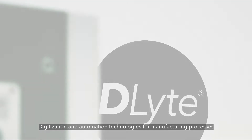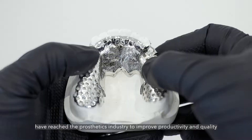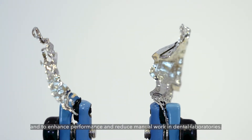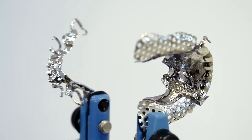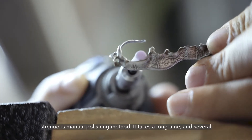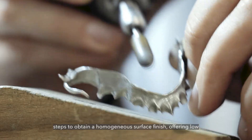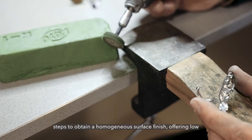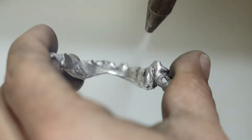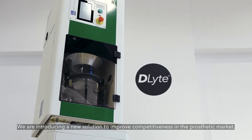Digitization and automation technologies for manufacturing processes have reached the prosthetics industry to improve productivity and quality and to enhance performance and reduce manual work in dental laboratories. However, polishing of metal dental pieces has remained a tedious and strenuous manual polishing method. It takes a long time and several steps to obtain a homogenous surface finish, offering low productivity and generating dust, dirt and noise in the laboratory. We're introducing a new solution to improve competitiveness in the prosthetic market.